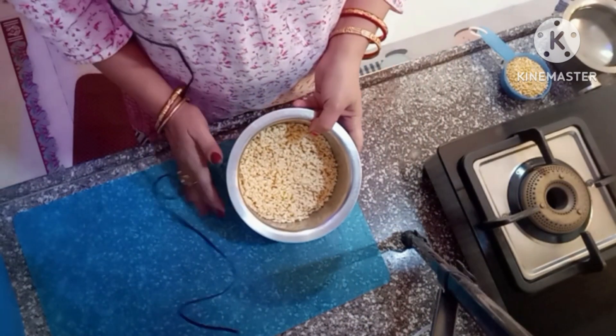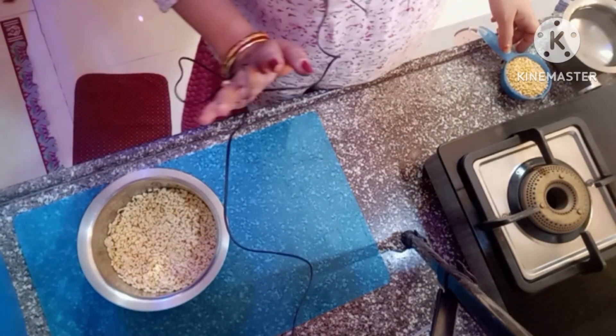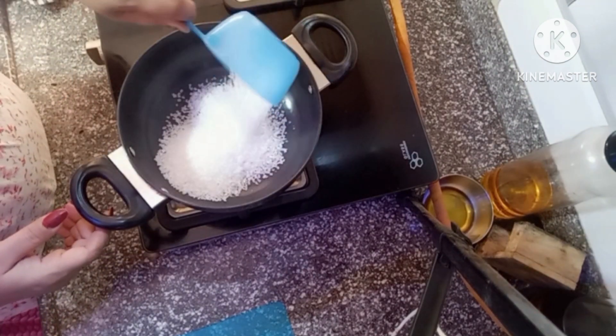Now we will grind it. First we will prepare the sugar syrup — 1 cup of sugar.